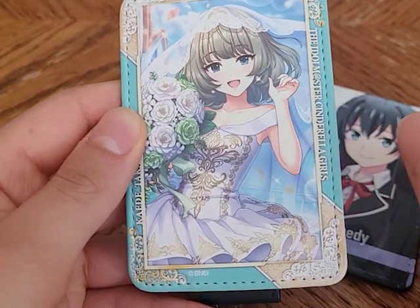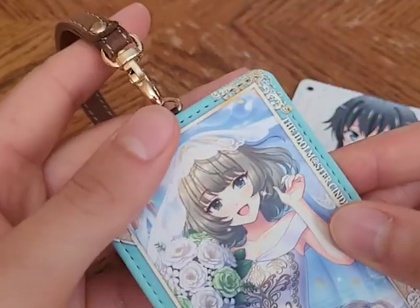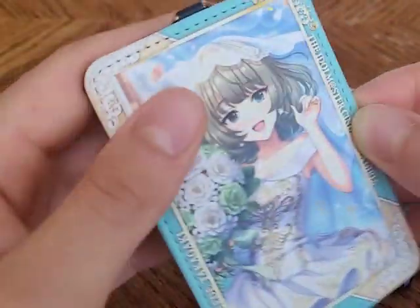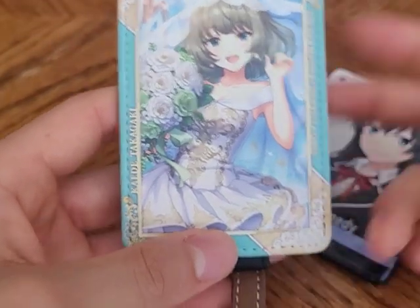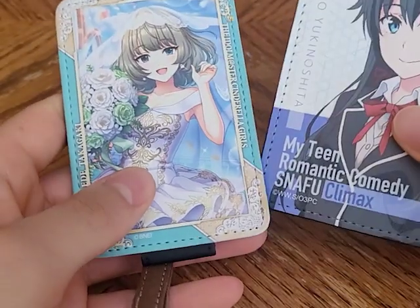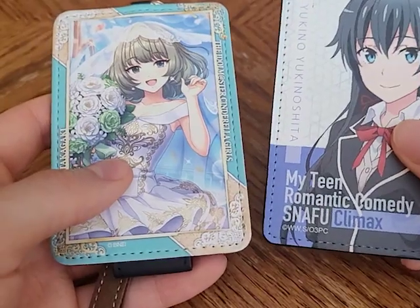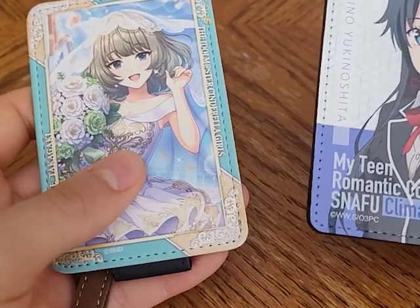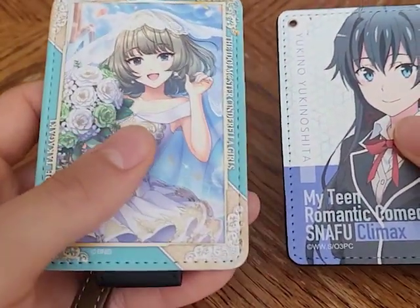It was a bit more expensive — I want to say it was closer to 2,000 yen, maybe even more. It comes with this little strap, though I didn't really end up using it much since I just kept this in my fanny pack or bag of miscellaneous items. I wanted one of these IC card holders because being in Japan, I felt like having one was a sign that you were an experienced traveler who knew what they were doing.